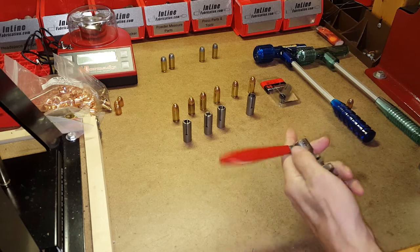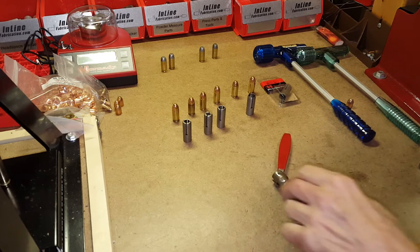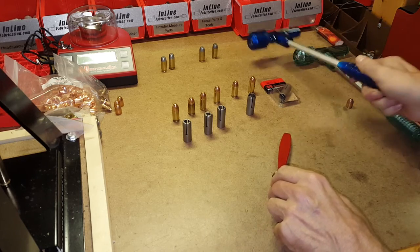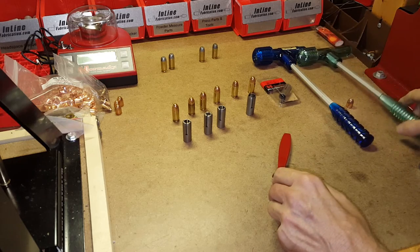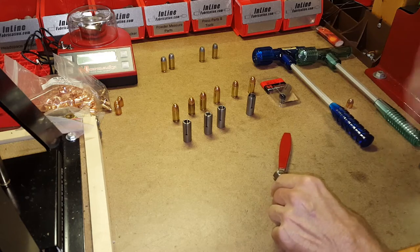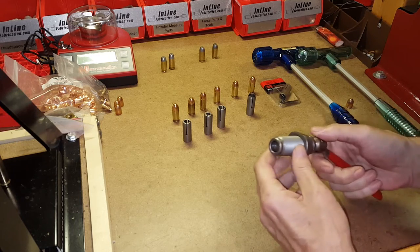You use your press to pull the bullet instead of banging it on something. These kinetic pullers tend to break — I've been through a few of them, which is why I always keep two on hand in case one breaks and I still have something to pull bullets with.